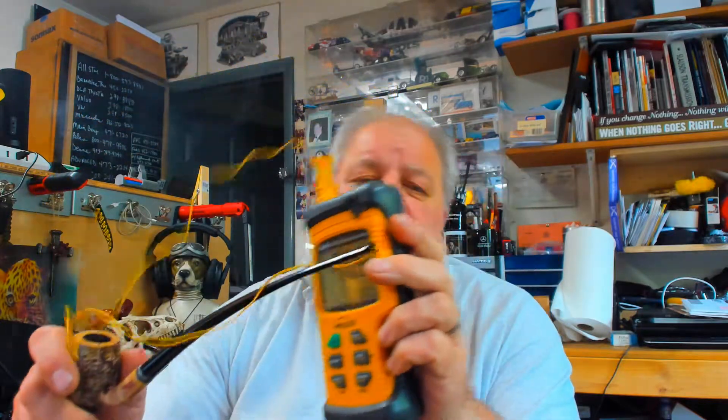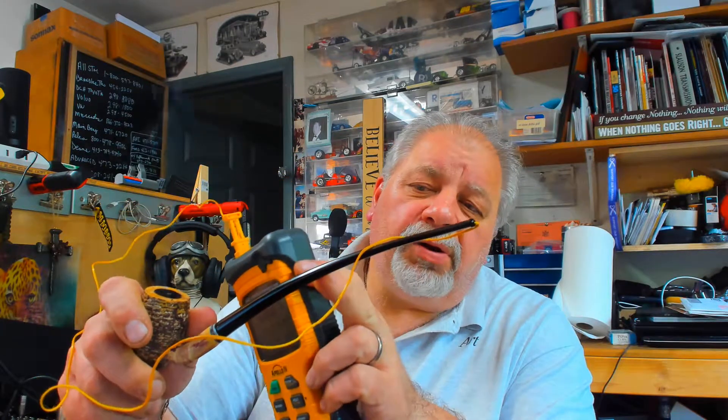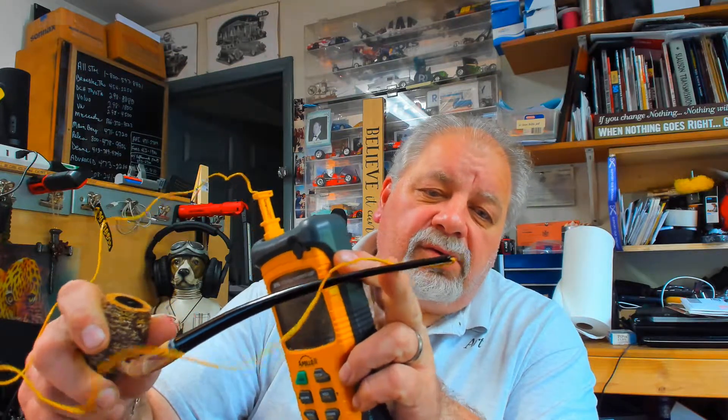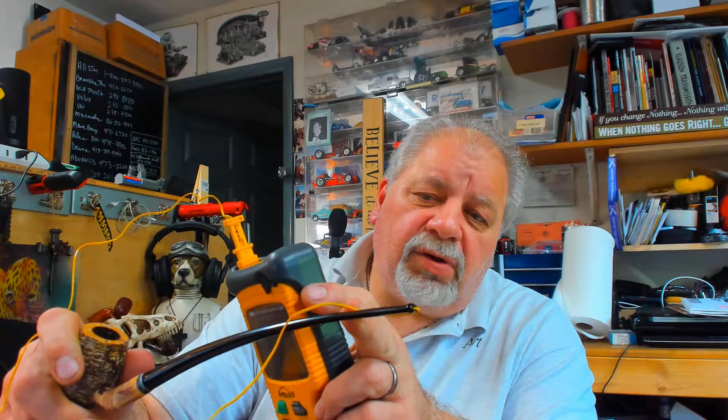Now, the temperature probe is approximately here. I don't want to put it in too far — I put it in about the same distance as the other ones. I don't know if you can see where my finger is, but that's where the probe is.